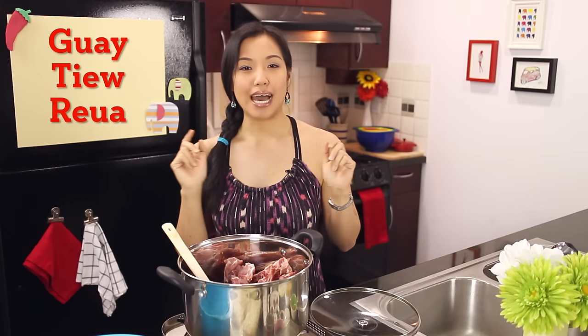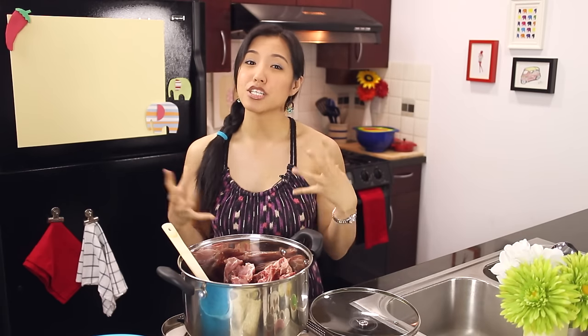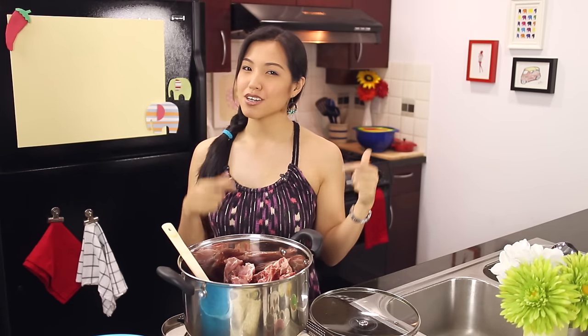Boat noodles in Thai is called 'koi teow rye,' which literally means boat noodles. I talked about the background of boat noodles in my top 5 noodle soup video that I made when I was in Thailand a couple years ago, so if you're interested you can check that out — I'll put the link at the end of the video or in the description. Without further ado, let's get started making our broth.